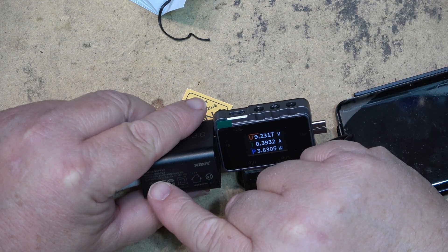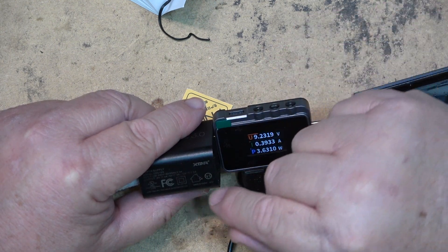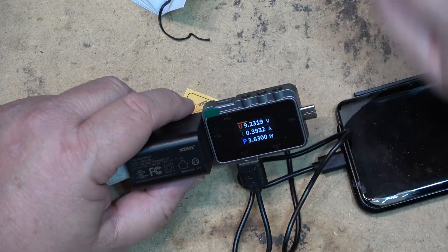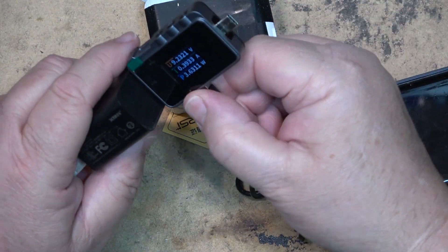This little unit has a maximum output of 12 volts. I do have another USB charger here that we can utilize, so let me just disconnect this one.